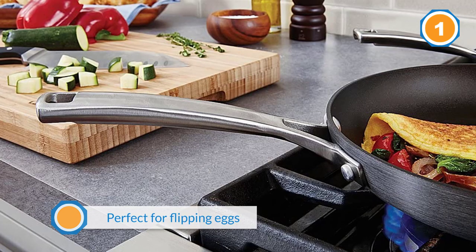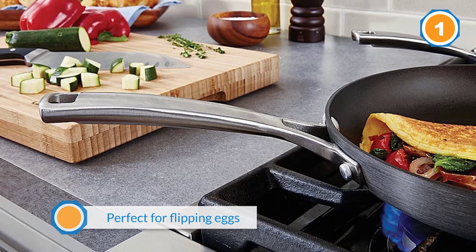Additionally, since the lid is see-through, you can monitor the progression of cooking.